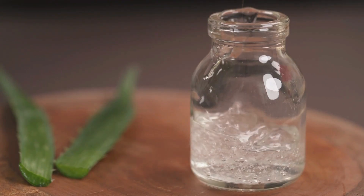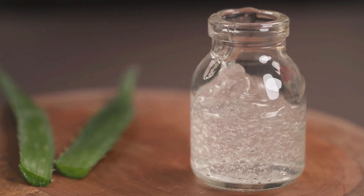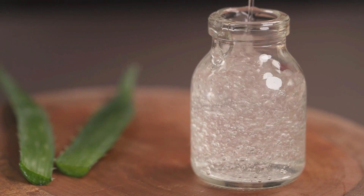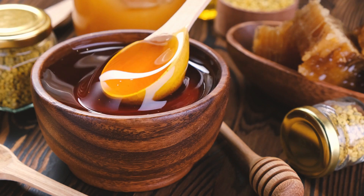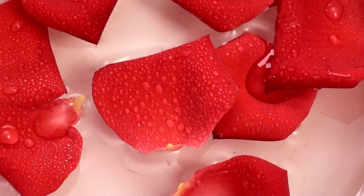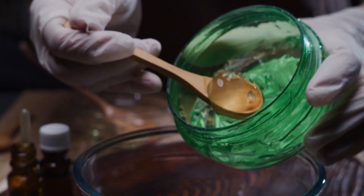Now, let's gather the ingredients for our DIY aloe vera face mask. You'll need: 1. Fresh aloe vera gel — scoop it straight from the leaf. 2. Honey, for extra hydration. 3. A few drops of rose water, for a refreshing fragrance.